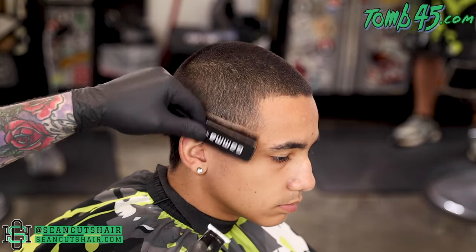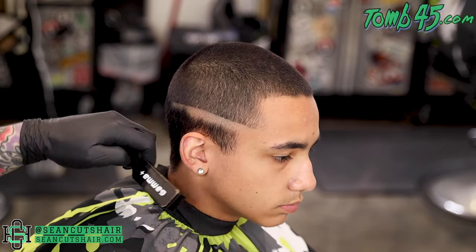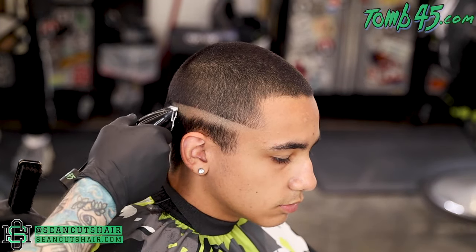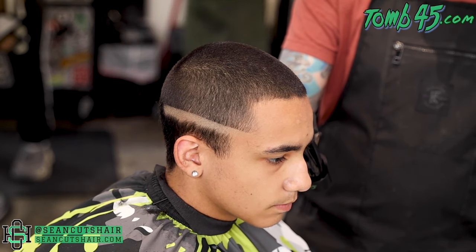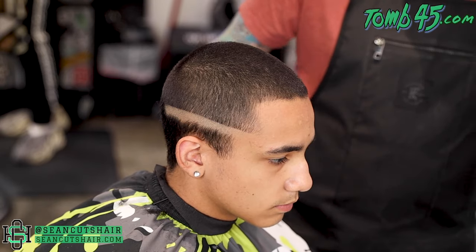Now we're gonna come in with our Slimline Pros and set our first bald guideline. We're gonna start at the bottom of the vertical bar and work our way all the way around to the back, pretty much straight around. A little tip: go around to the other side of the head and use the mirror to see this guideline, and make both guidelines match before we move on.